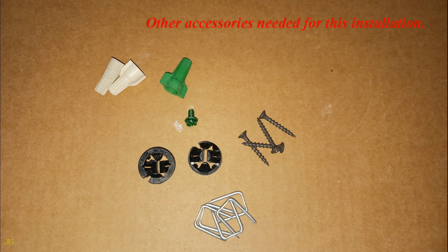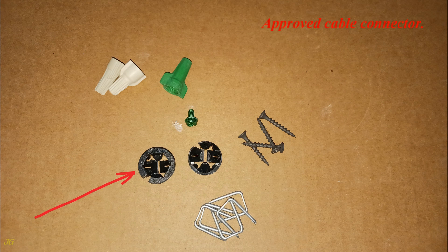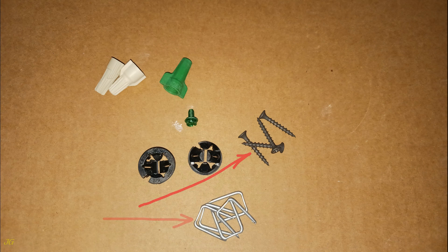Other accessories needed for this installation include: a ground screw, an approved cable connector, installation screws, staples, and wire nuts.